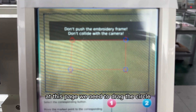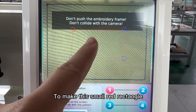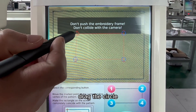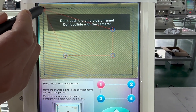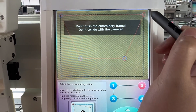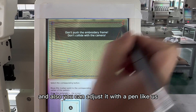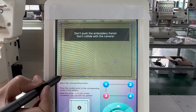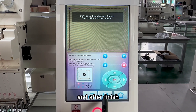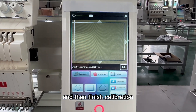At this page, we need to drag the circle to make the small red rectangle the same as the big rectangle. Drag the circle to make a precise adjustment. You can adjust it with your hand, or you can adjust it with a pen. After finishing, we save and then finish calibration.